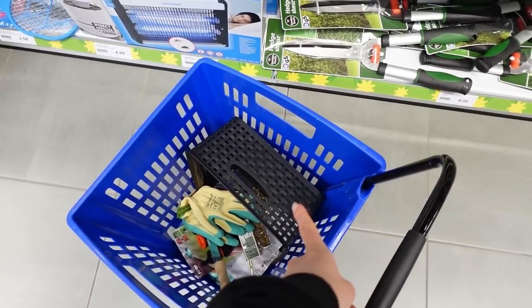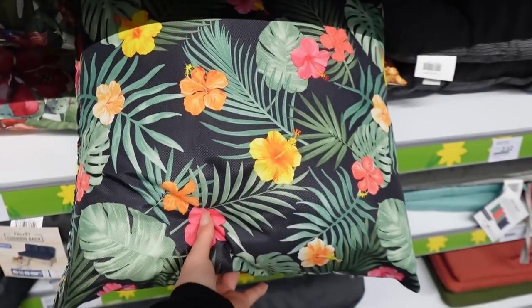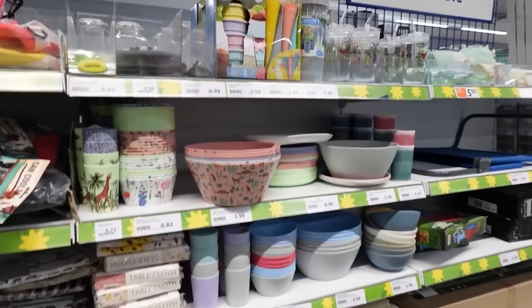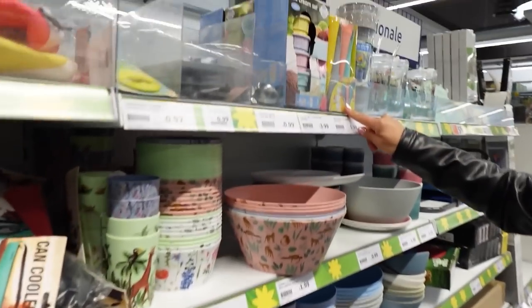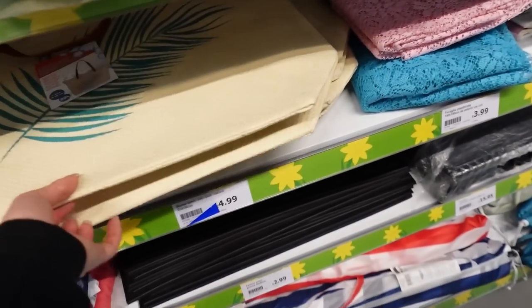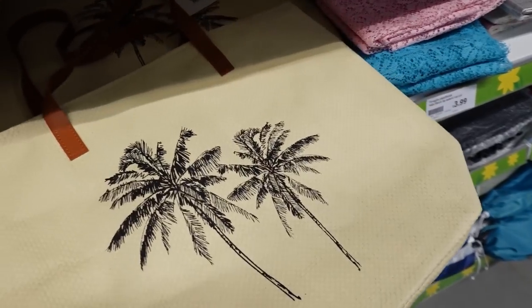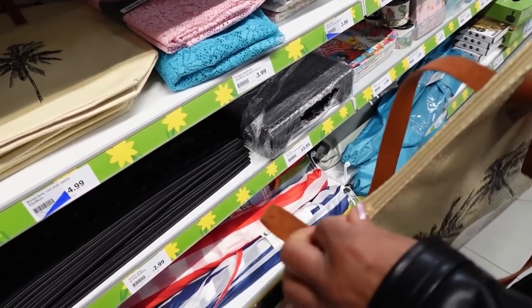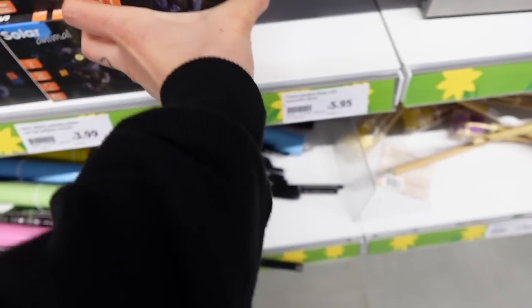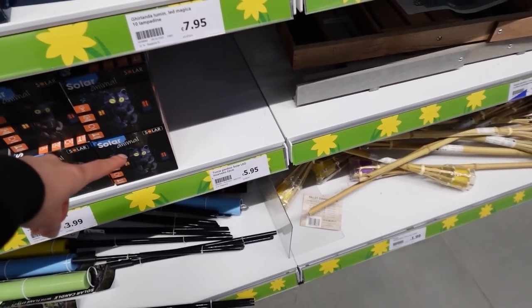Io per adesso ho preso solo quel contenitore. Da questa parte invece ci sono tutti i tessili da esterno, quindi cuscini a 4 euro e 49. Guarda che bello questo set per il gelato, 9 pezzi a 3 euro e 90 — è per fare i ghiaccioli di frutta in freezer. C'è anche la borsa termica a 4 euro e 99, comoda quando vai a coprire sui gelati. Immagina questa lampada solare sull'albero — abbraccia proprio il tronco, è troppo carina.